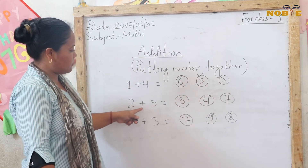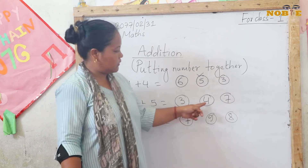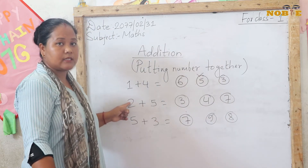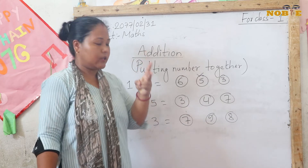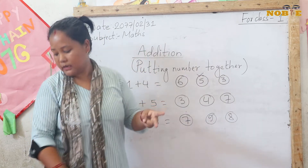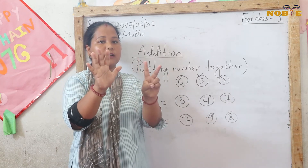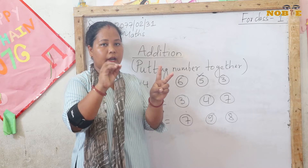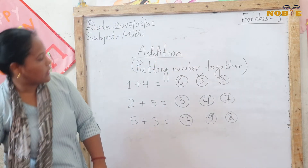Next: 2 plus 5. How much is 2 plus 5? Let's take out your 2 fingers, then take out your 5 fingers. Count together: 1, 2, 3, 4, 5, 6 and 7. Our answer is 7.